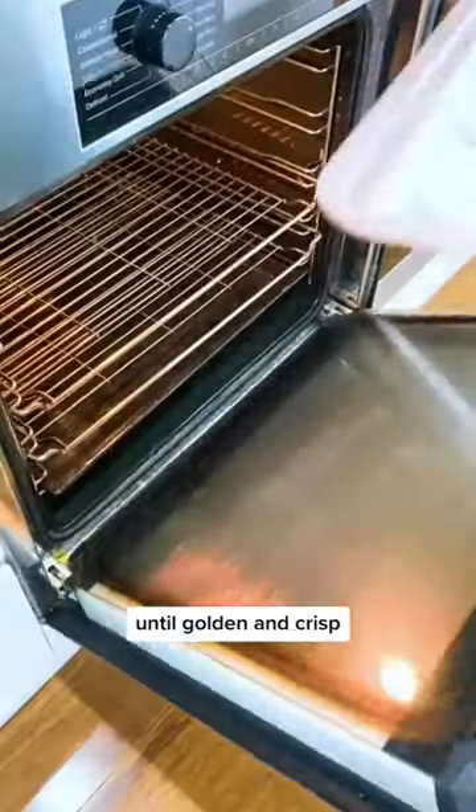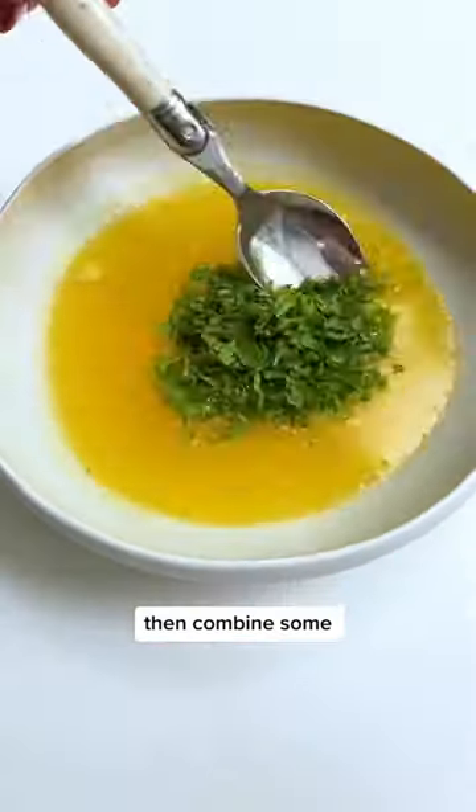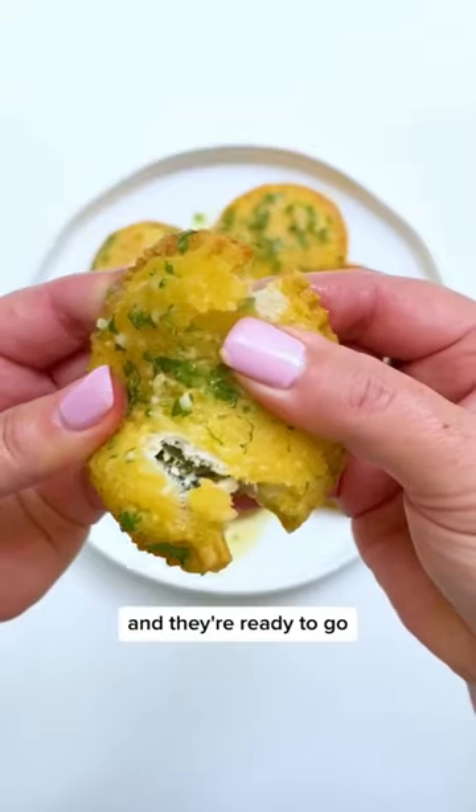Bake at 200 for 30 minutes until golden and crisp. Then combine some bought garlic butter and parsley. Dunk the ravioli in the garlic butter and they're ready to go.